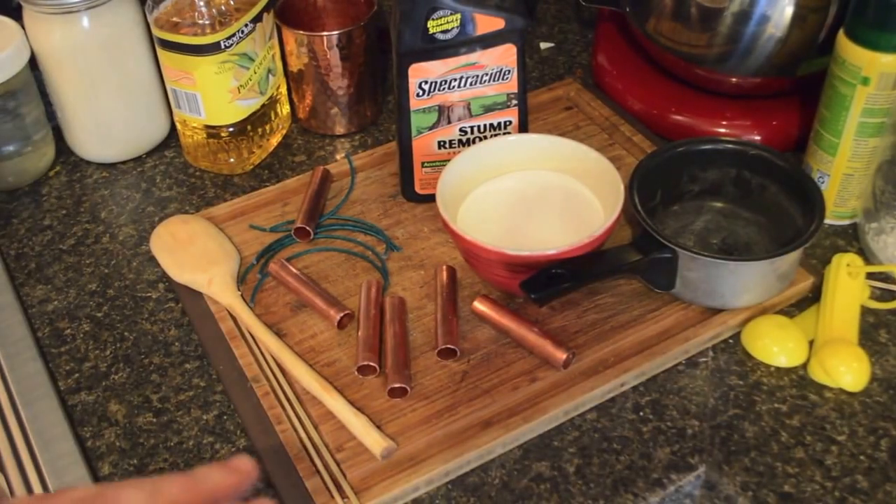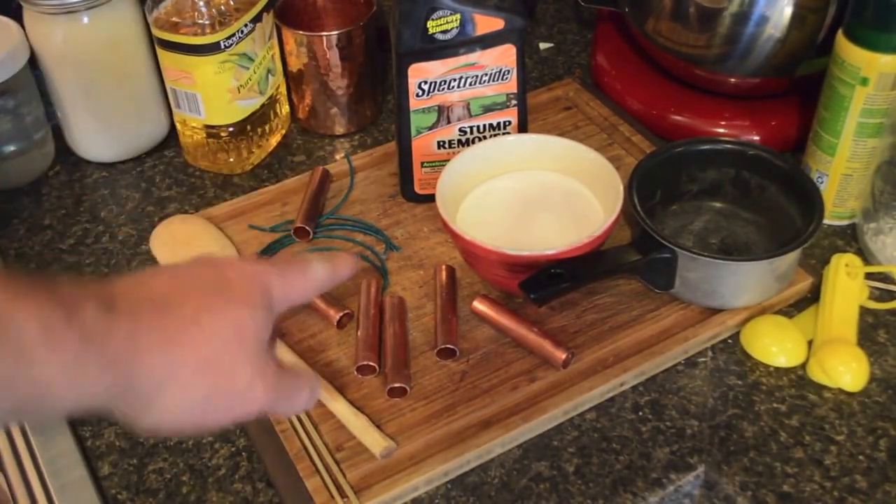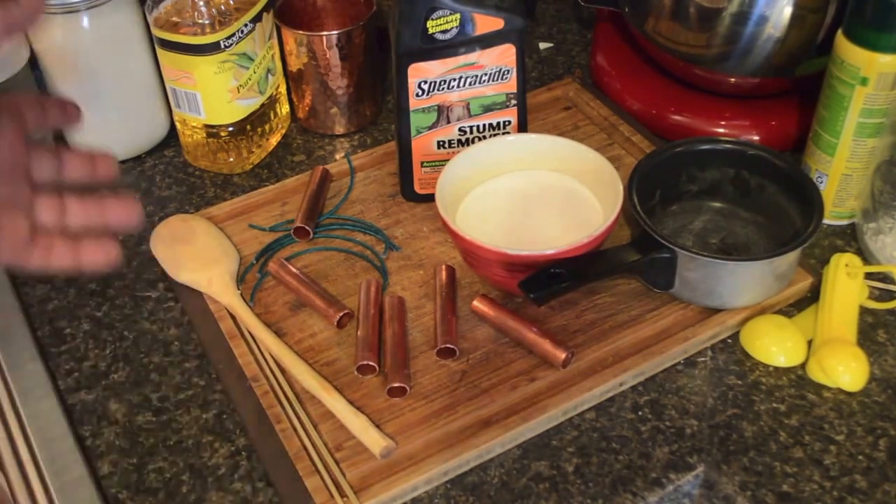Alright, gotta do this before the wife gets home and get it cleaned up or I'm gonna get in trouble. But I'm gonna make me some smoke bombs.